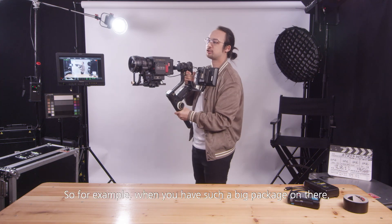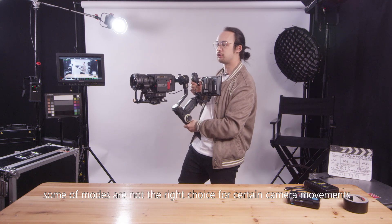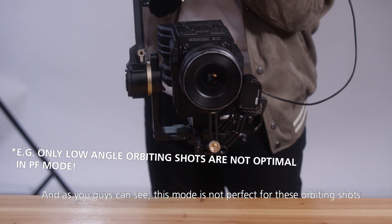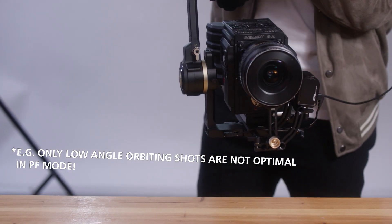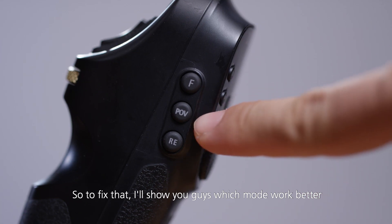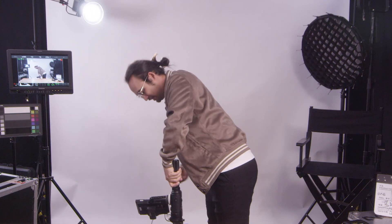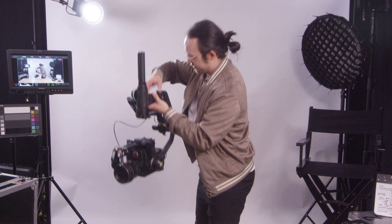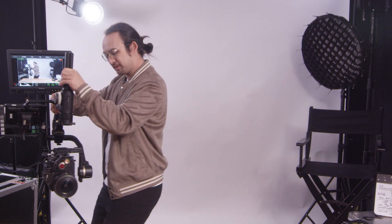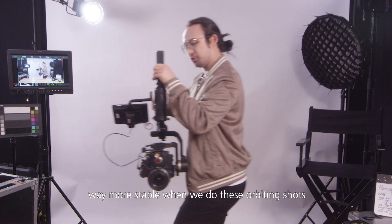One important thing to note: when you have a large camera package, some modes are not the right choice for certain movements. For example, this mode is not perfect for orbiting shots. To fix that, we'll switch to POV mode and flip the gimbal upside down. Now we can see the camera is way more stable when doing these orbiting shots.